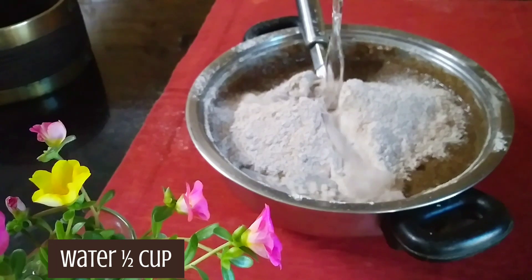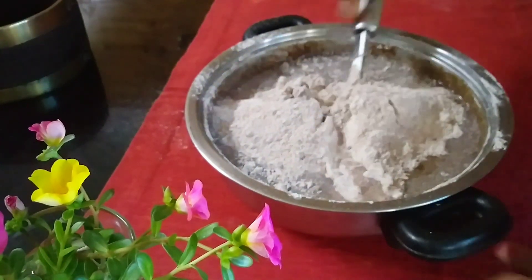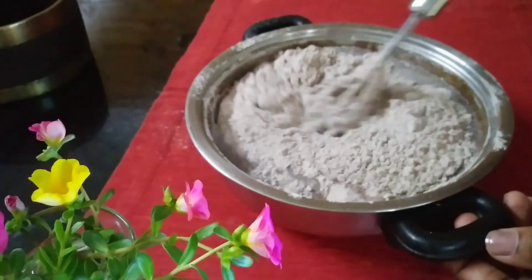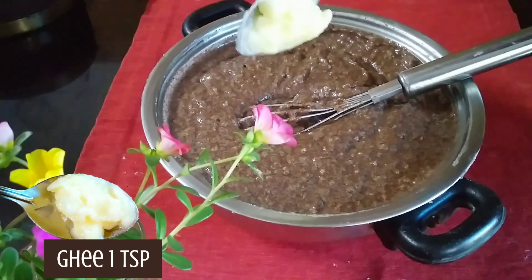I will add the olive oil to the green onion. Then add the olive oil to the green onion.